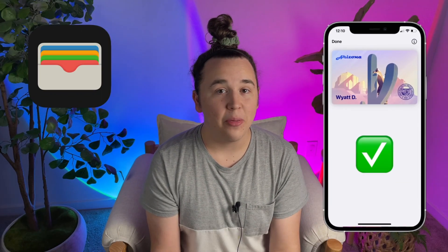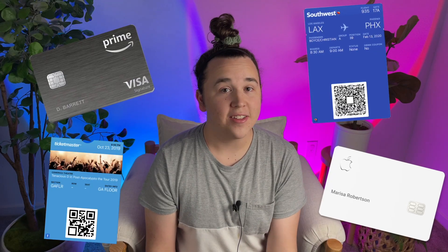Did you know that you can add your ID to your Apple Wallet on iPhone? The Wallet app is already home to lots of things like credit cards, the Apple Card, and even things like boarding passes or concert tickets. But if you live in a few select states, you can also now add your state-issued ID or driver's license to the Wallet app, so you can have it with you wherever you bring your iPhone.